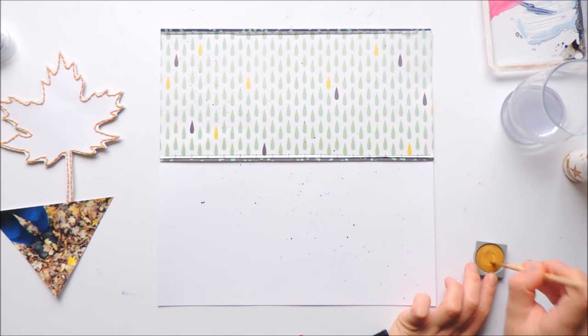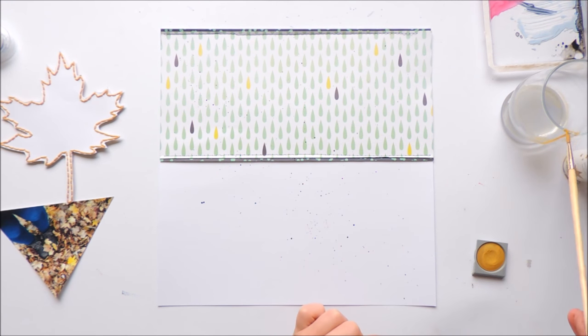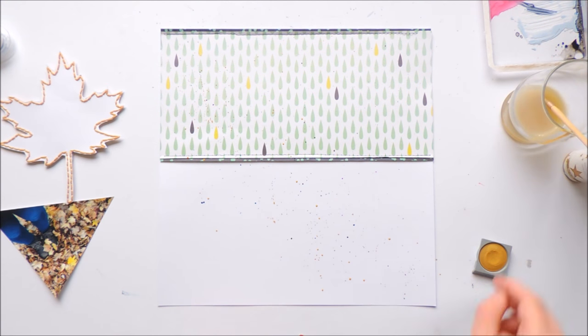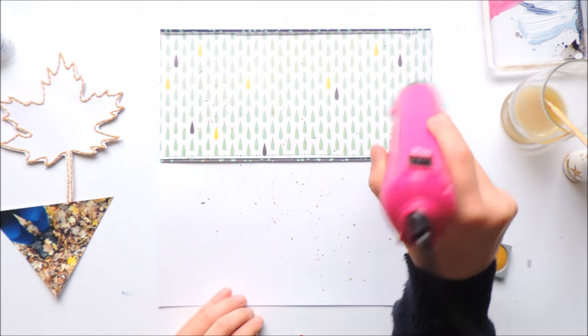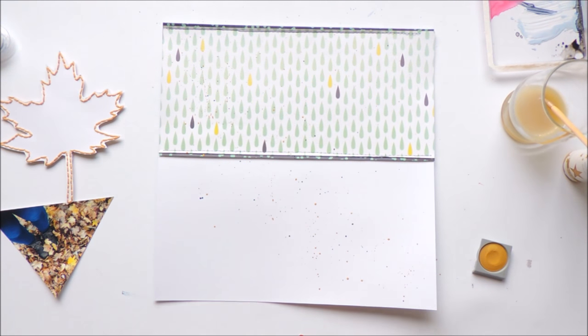I was inspired by this paper from We Are Memory Keepers with the raindrops, and on the backside is this dark blue I used. I wanted to use this paper to scrap my first photos from autumn — I already took some nice photos and I wanted to scrap this one.